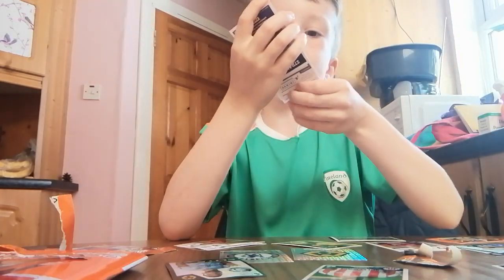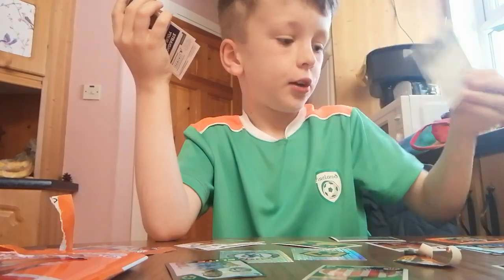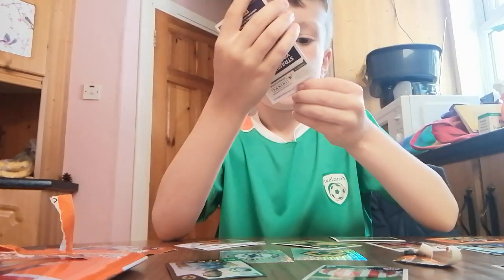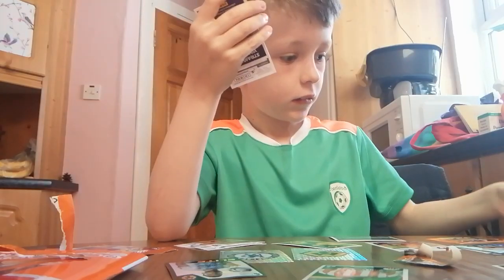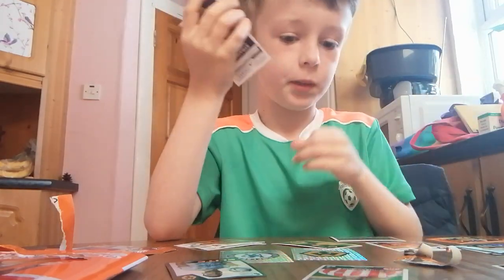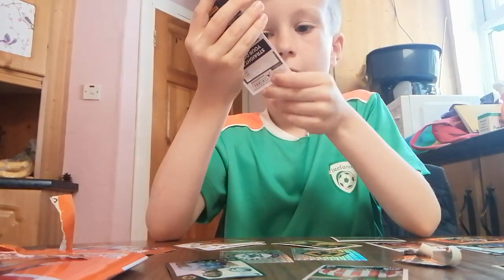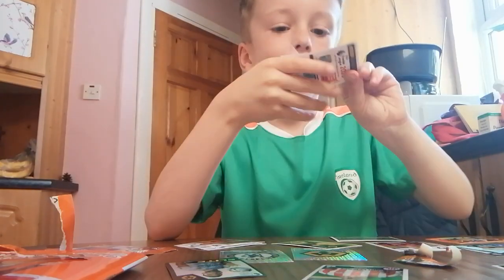Oh, but I got him in a pack that has himself on the front of the packet! David Brooks, Adam Smith - they're both from Bournemouth, but my first couple of Bournemouth players now I'm getting.